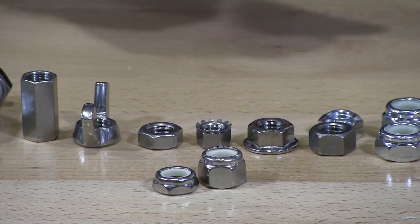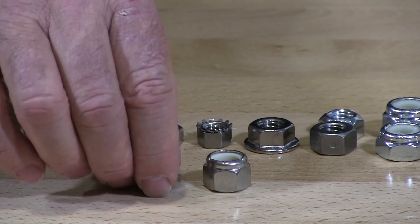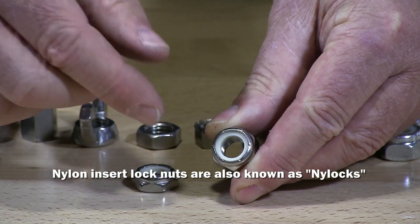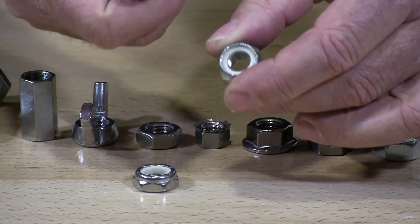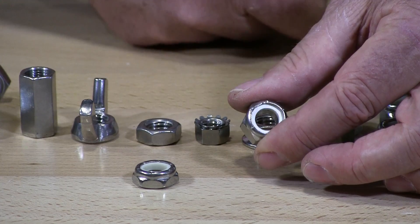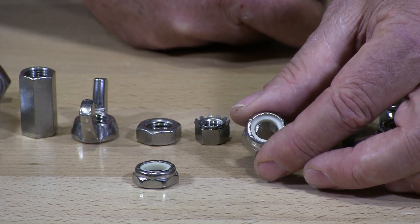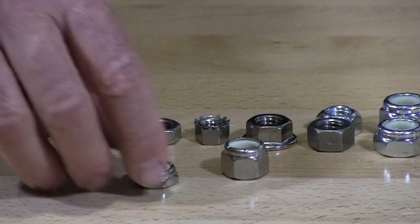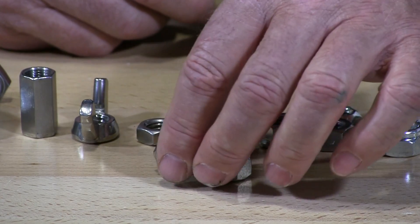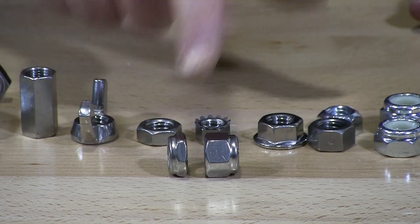Moving from finish nuts to locking nuts — these are nylon insert lock nuts. You can see the nylon insert inside; when you put the bolt through it starts to thread the nylon and puts pressure on the screw, preventing it from vibrating loose. This is a nylon jam nut — same nylon locking mechanism but in a low-profile jam nut. You can see the difference: this would be your standard, this would be your jam.